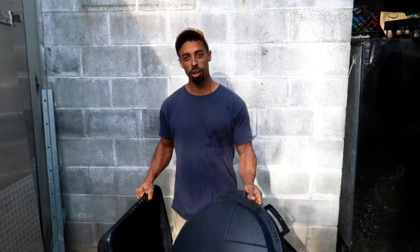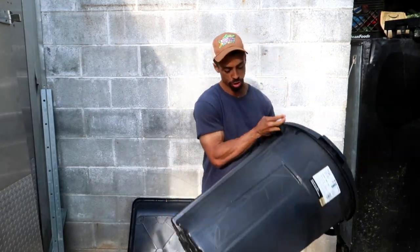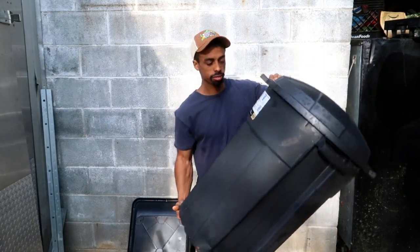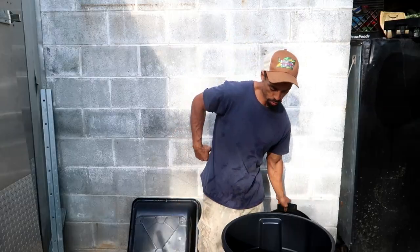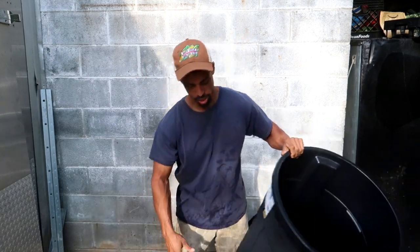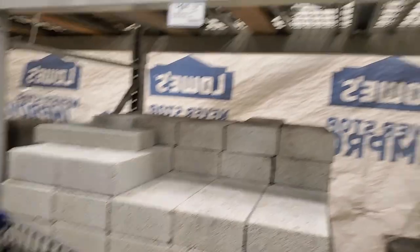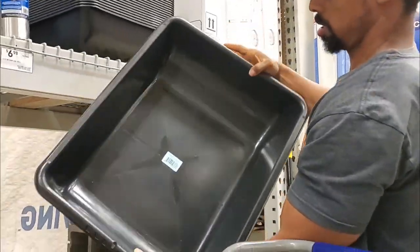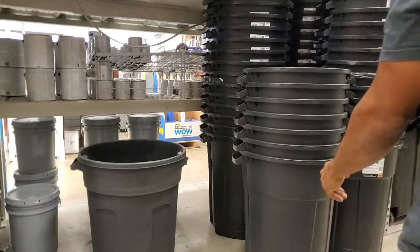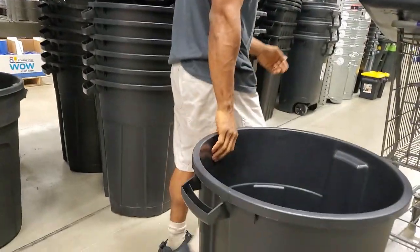The basic materials you're going to need for your automatic feeder are a mixing tub, also called a mortar tub, and a 32-gallon garbage can. You can also use a 20-gallon size — you can go up or down in size, but the basic principle is the same. You can get these at your local hardware store. We got ours at Lowe's — picked up the mixing tub near the lumber and masonry aisles, and the outdoor trash can in the home organization aisle. These are sturdy and heavy duty for lasting outdoors for your chickens and ducks.